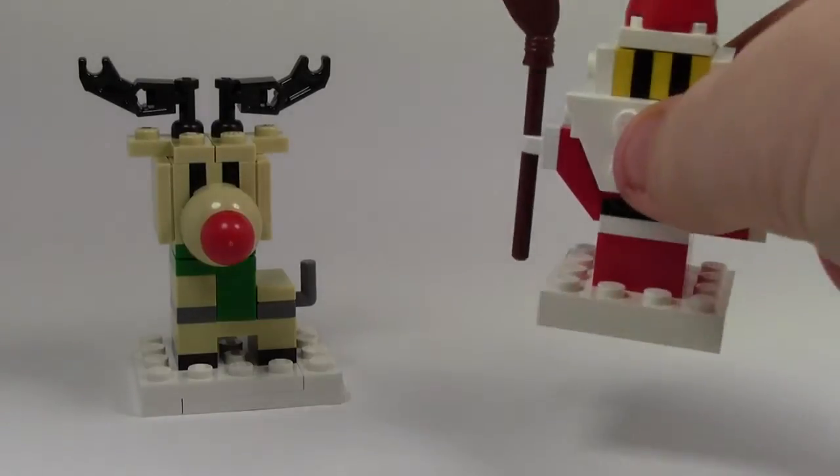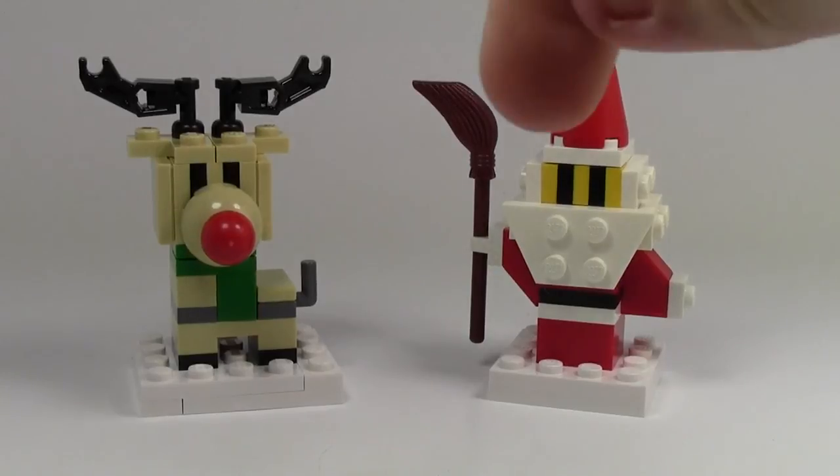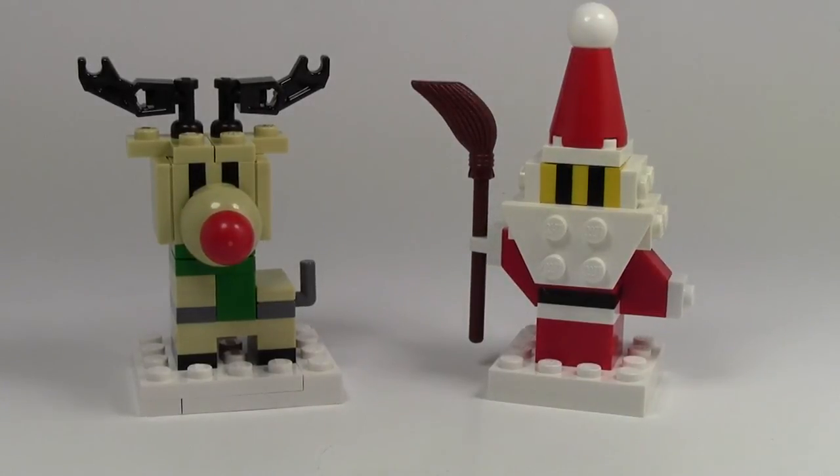Thanks so much for watching this review of this really awesome little set from the BrickLink Mock Shop — Rudolph the Red Nosed Reindeer. The price of this set was about eight dollars and it can be found on the BrickLink Mock Shop. Definitely recommend them. I love all the detail in it, and I also reviewed the Santa from the BrickLink Mock Shop — link to that video will be down in the description below. Don't forget to like this video, share it with your friends, and subscribe. I hope you have a great day and a great holiday season. Thanks a lot everybody.